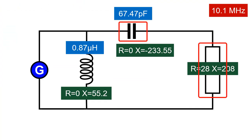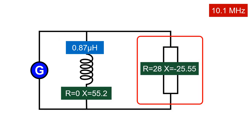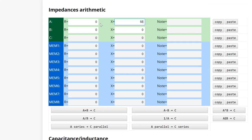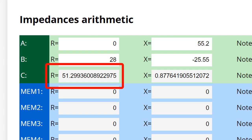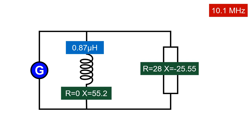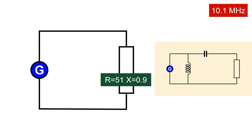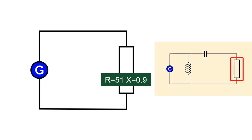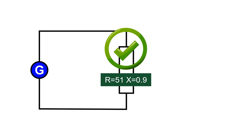We can now replace these two elements with the impedance we just calculated. The inductor and this new component are in parallel. Using the online calculator's Combine in Parallel function, the resulting impedance is R51, X0.8. We have combined the capacitor and inductor inside the tuner plus the load into a single equivalent component. The resulting impedance of R51, X0.9 is a perfect match for our radio, showing an SWR of just 1.03.